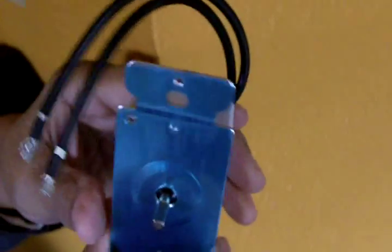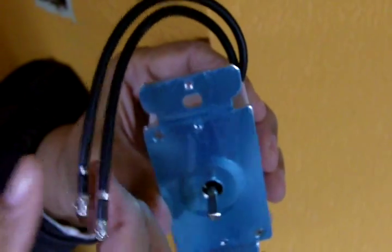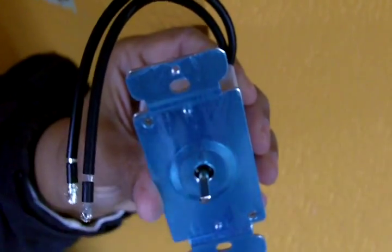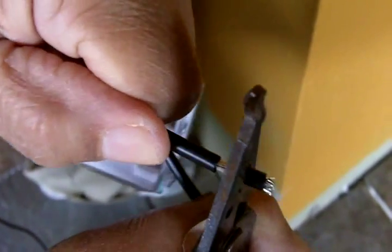This is the new timer — this is the timer that's going to be installed in the box. We're going to need to remove the sheathing off the wire, and that's what I'm going to do now. You want to make certain that you put the wire in the appropriate notch, and then you just pull.